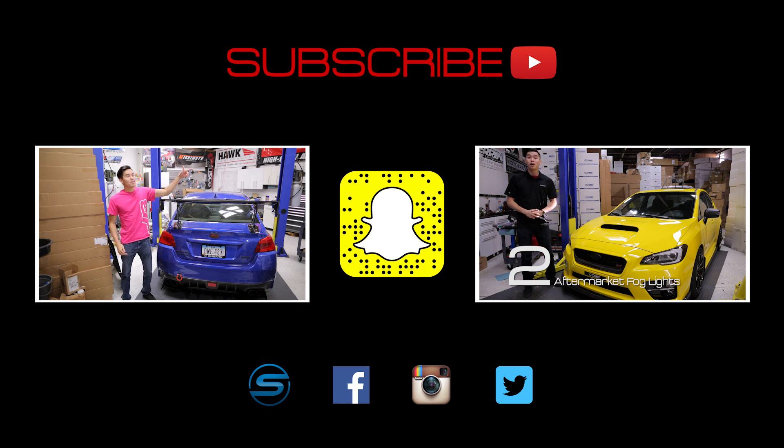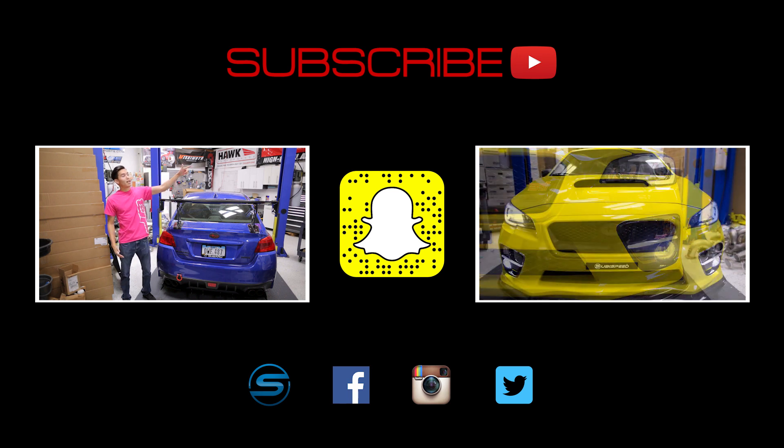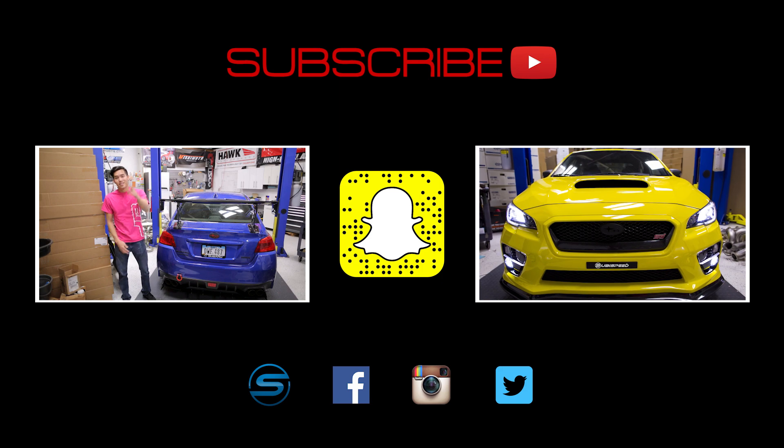Add us on Snapchat by scanning that ghost over there to see what kind of shenanigans we're up to in the shop or when we're out on a trip. If you haven't already, check out our latest videos. Till next time guys.